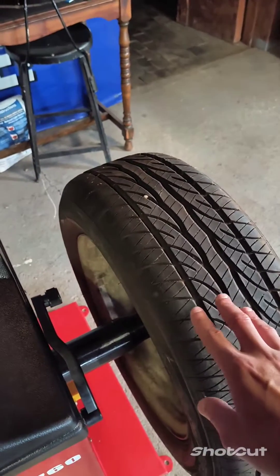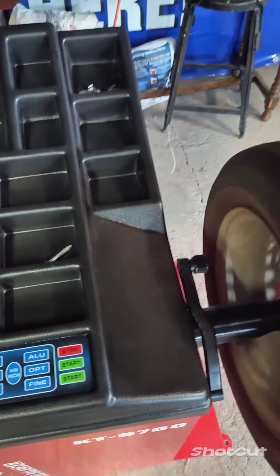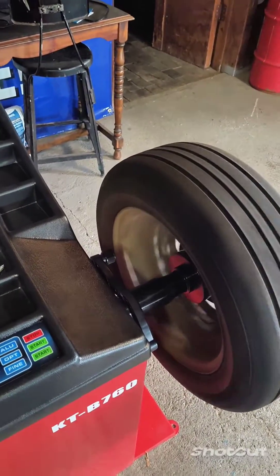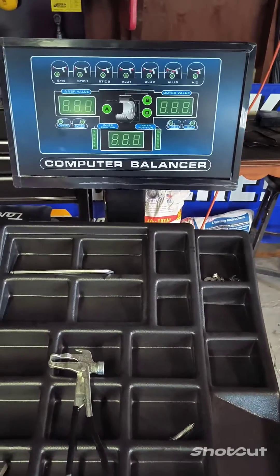Now what you want to do is give your wheel a little push, and then go ahead and hit the Start button. It's going to spin that wheel up, and your screen readout should look just like this.